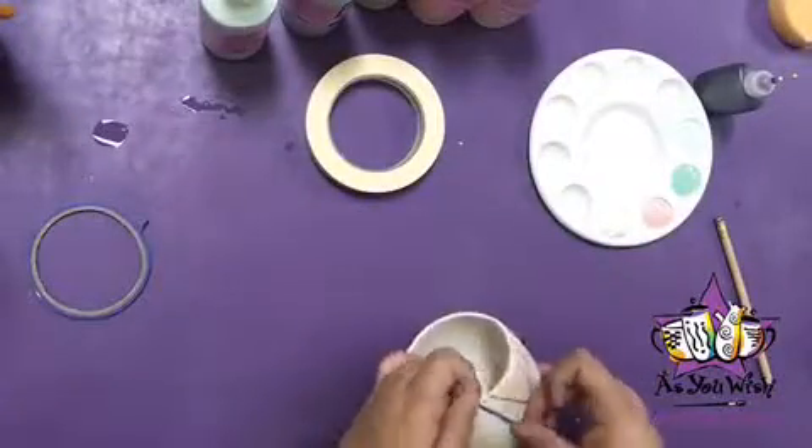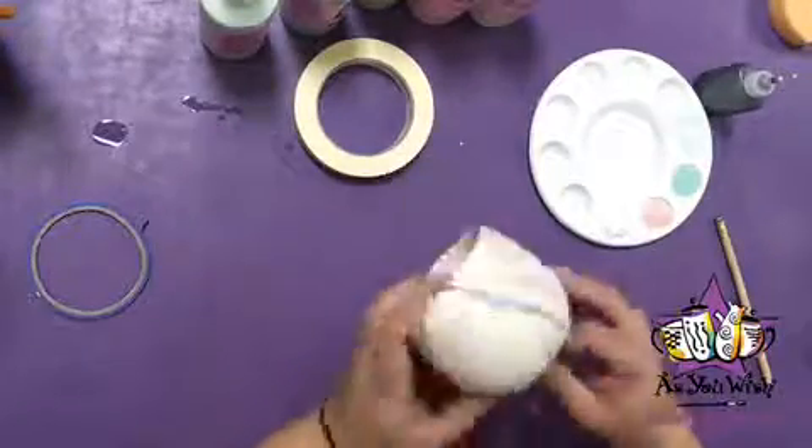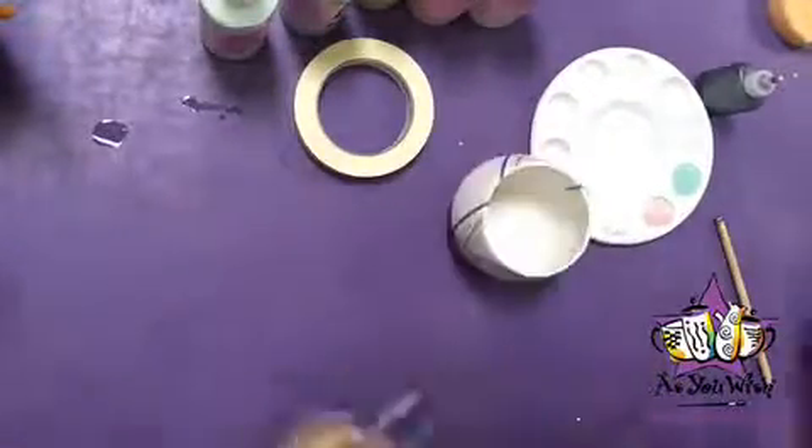With skinny masking tape, add smaller lines near the large taped pieces. Avoid the front square for now, and feel free to add any other smaller lines in the back.